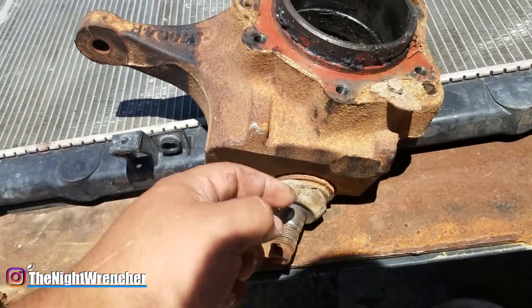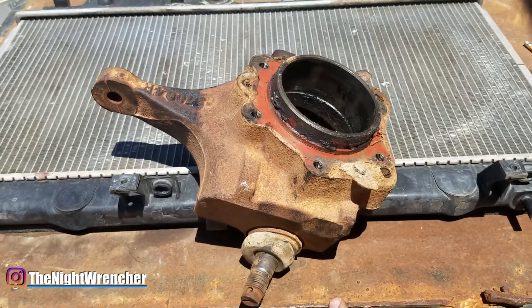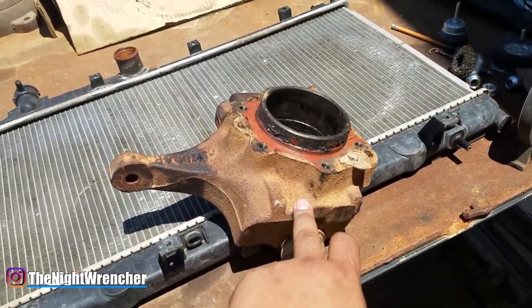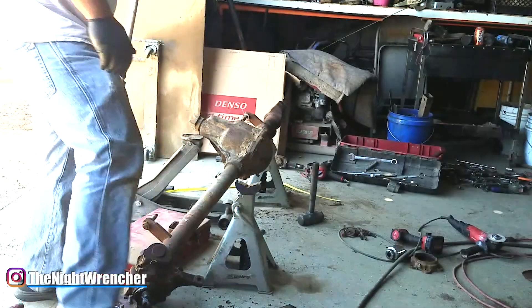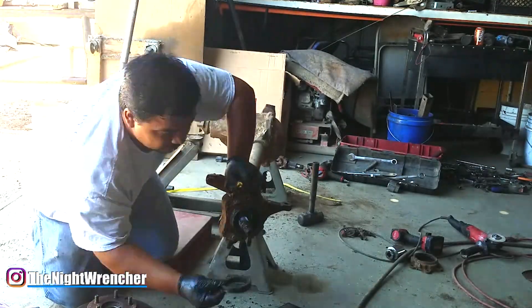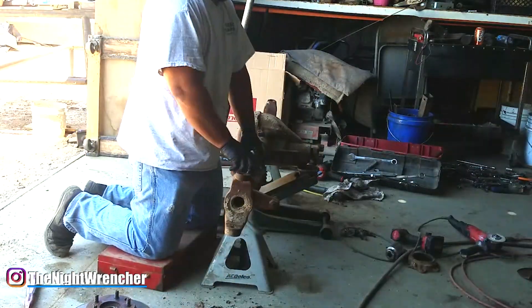These are flat-top knuckles, so you could take them to a machine shop, have them milled down, and install a kit to switch over to a high-steer system. That is part of the plan, but since the CAT axle spindles also have a flat section on top, I'm not going to bother reusing any of this — it'll all get scrapped or sold. Overall, this is a very quirky but very reliable differential if you maintain it and grease it like you're supposed to. That's about everything — I'll see you all in the next one. Night Wrencher.